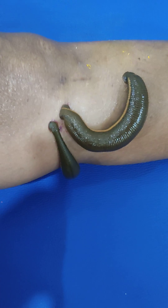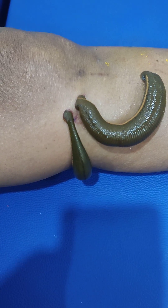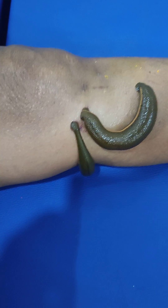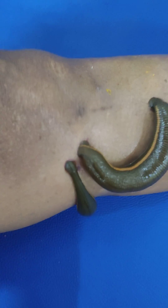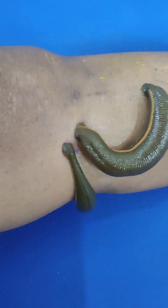This is a case of knee osteoarthritis wherein we applied the Jaloka. You can see the two Jalokas applied over the part where there is maximum tenderness. It has been applied since one hour, and you can see it has sucked the blood.